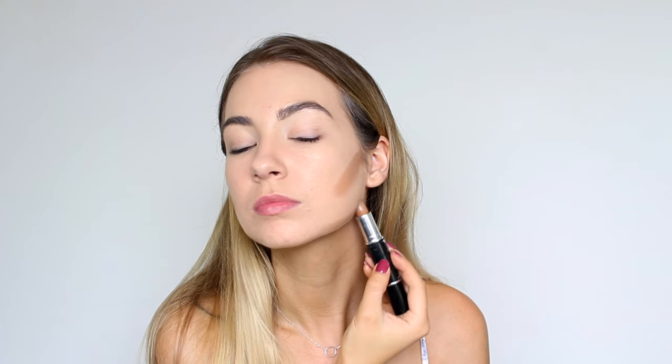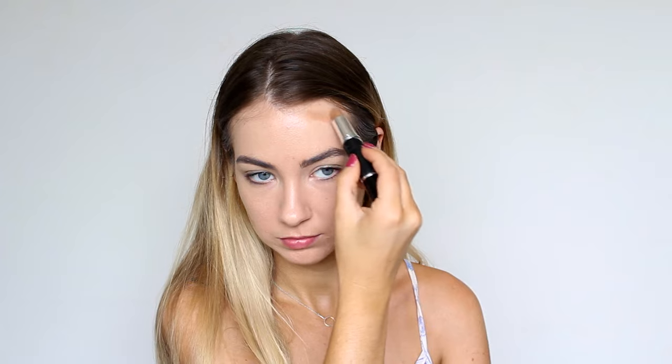So I'm going to be taking the contouring shade, putting this under my cheekbones, under my jawline, on the sides of my nose, and also on my temples to contour my face.